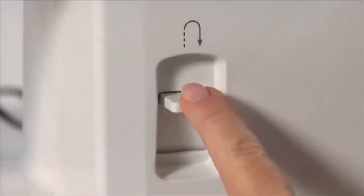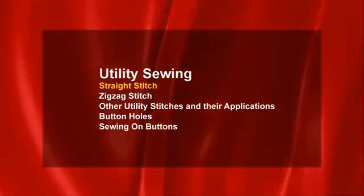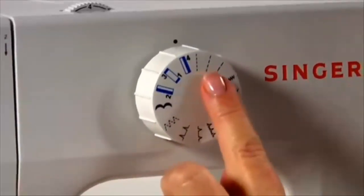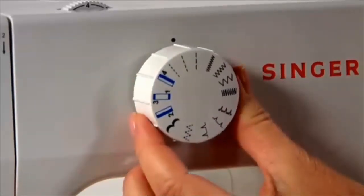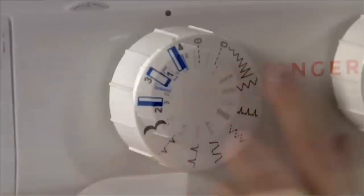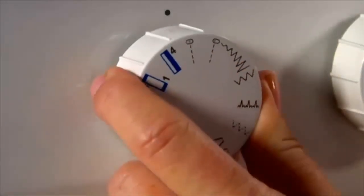Reverse sewing. This lever lets you sew in reverse. Straight stitch: snap on the general purpose foot. On the 1408, select one of the three straight stitches — each offers varying stitch lengths; for regular sewing, use this one. On the 1409, there are two straight stitch selections: centre and left needle position.